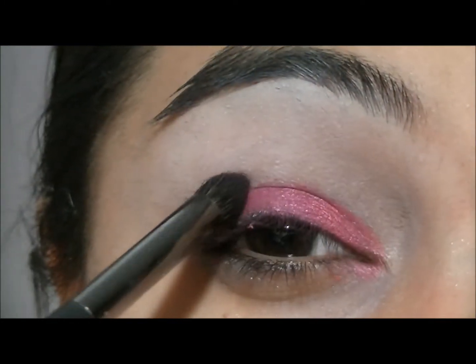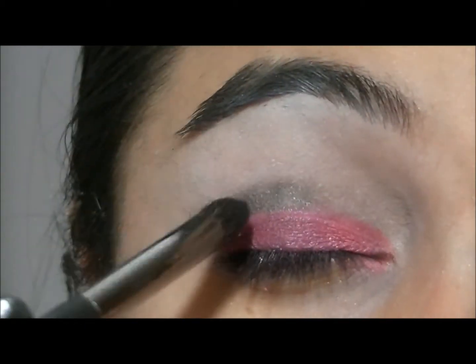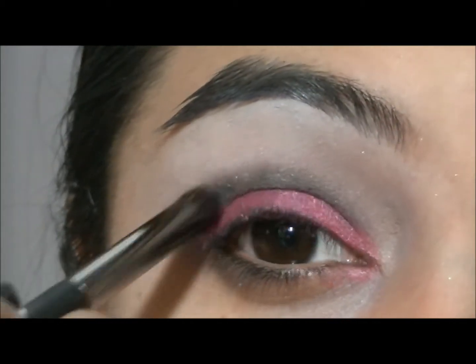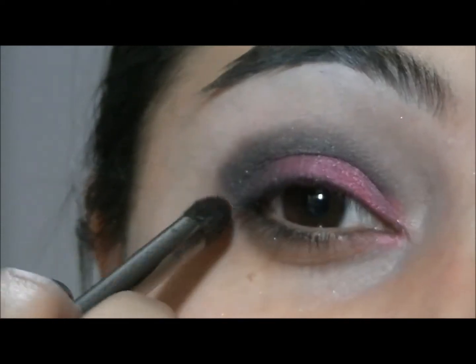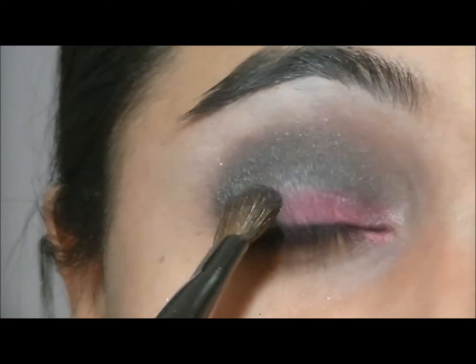And then I took my Lancome Sensational Effects palette and I am going to use the dark forest green and apply that onto my crease, as well as the outer corner of my lid, and I am going to blend that all in. Then take a fluffy brush and blend the green out — that's how it should look.